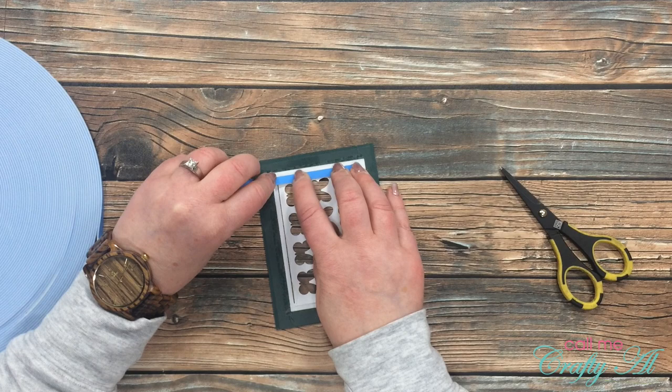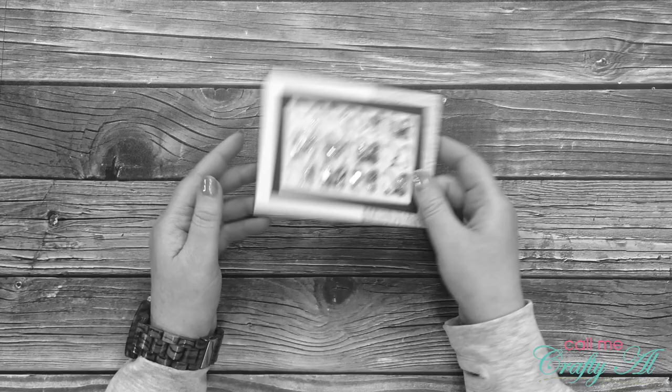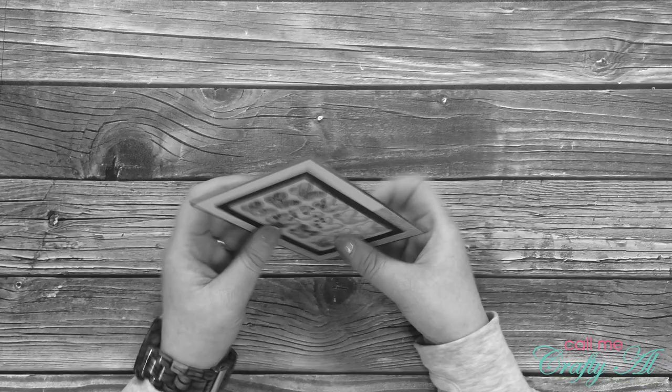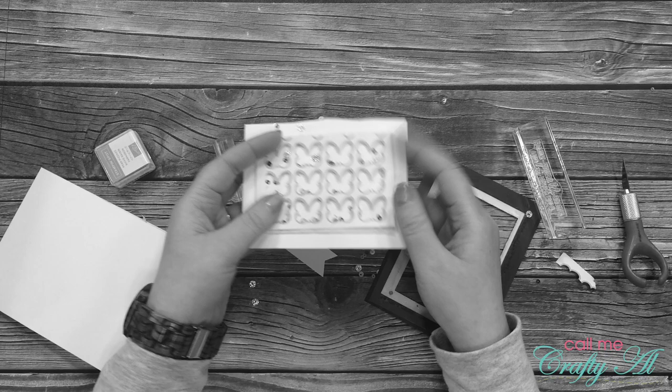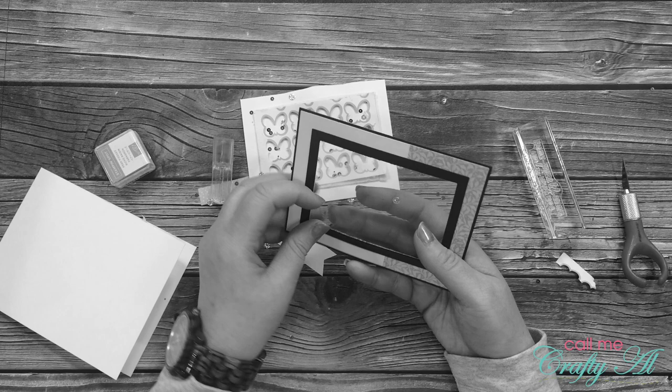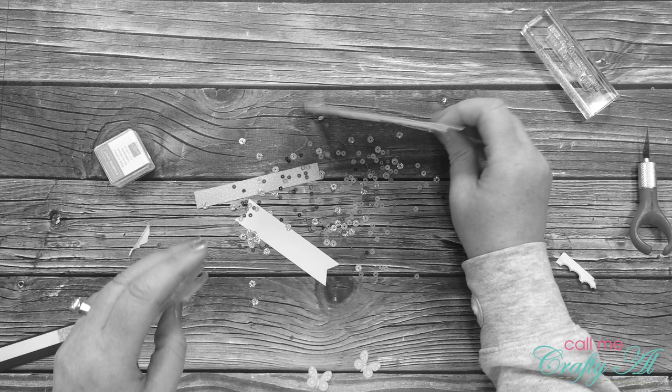I used the foam tape to make a frame around my butterflies to get started on the shaker window, but unfortunately I spent a lot more time making this shaker and it didn't work like I wanted it to. The sequins were actually coming up between the butterfly piece and the acetate window. I was pretty frustrated at this point. I tried an exacto knife, I tried tearing it apart, but nothing would work. Luckily I was able to salvage that front frame and I decided to go with a different plan.